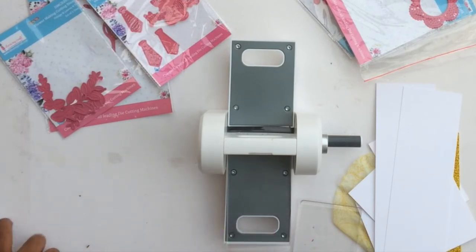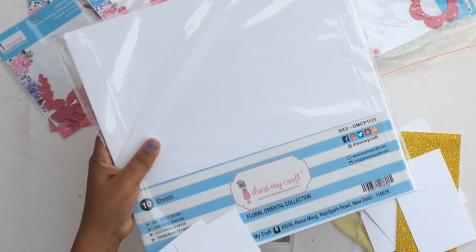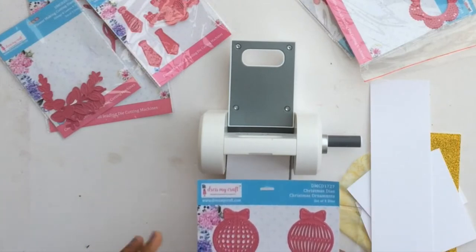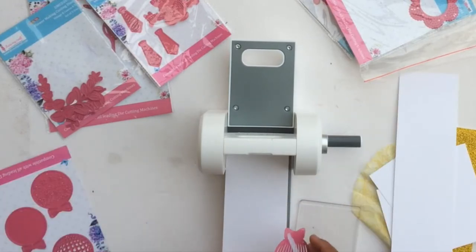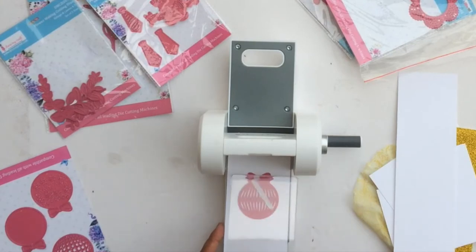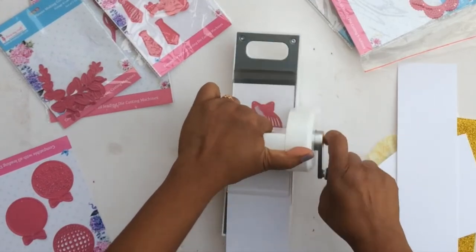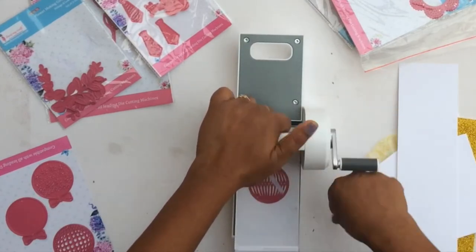Let's do some die cutting and see how the machine works. Today I'm using the Floral Oriental Collection paper — this is 285 GSM, which is pretty thick — and I want to see if the machine can cut such thick paper. The die I'm using is the Christmas Ornaments die from Dress My Craft's Christmas dies release. I chose it because it has a mix of varieties: a solid ornament, an intricate ornament, and one with embossing details.